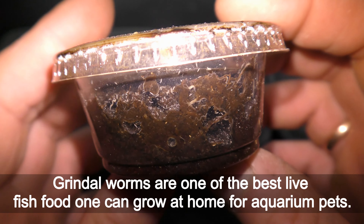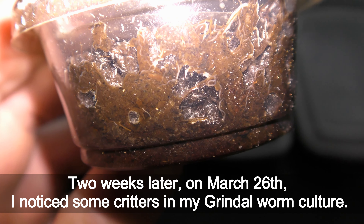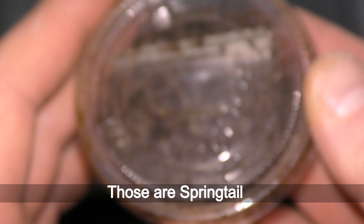Grindleworms are one of the best live fish food one can grow at home for aquarium pets. Two weeks later, on March 26th, I noticed some creatures in my grindleworm culture. Here you can see them crawling around among grindleworms — those are springtails.